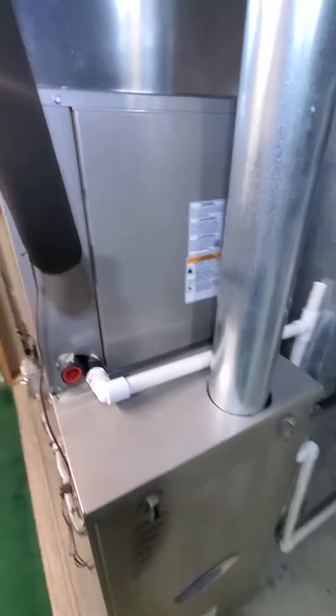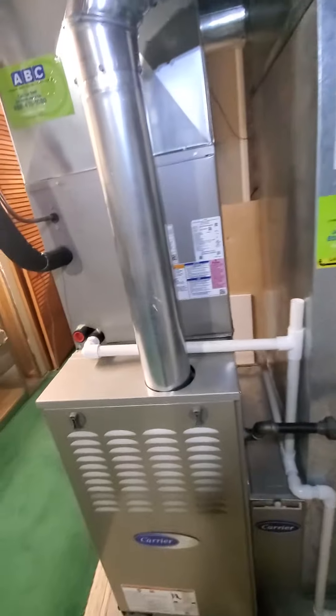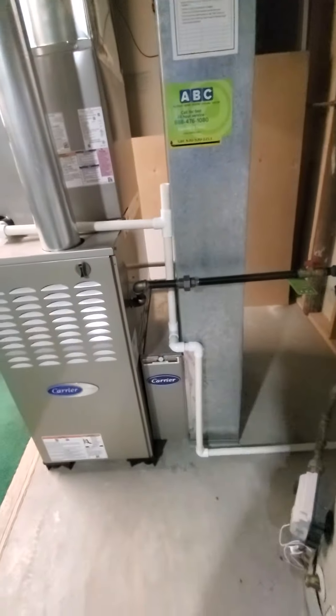So I'm thinking just replacing the AC unit, not messing around with the evaporator coil. We can leave that as is as well, and then I'll just go over the specs here.